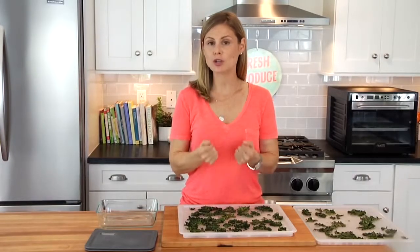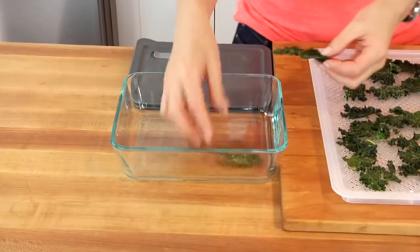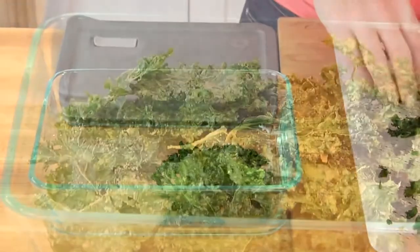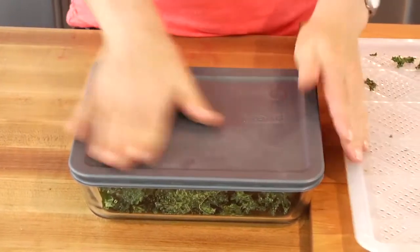As for storage, moisture is the enemy of dried food, so you want to make sure that you store in an airtight container — a mason jar, some type of Tupperware, or even a little plastic baggie where you can gently squish all the air out and make sure it's sealed. Then just keep it in a cool dry place.